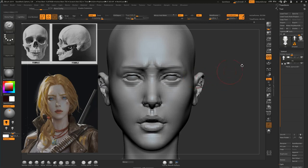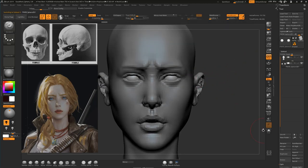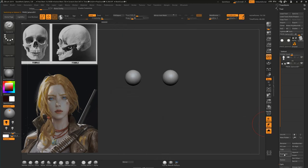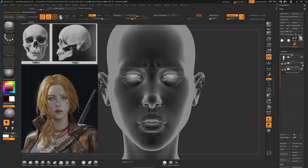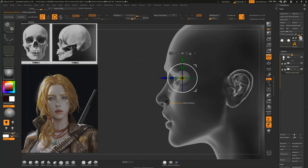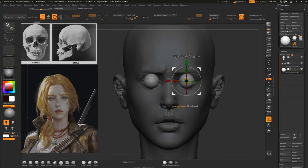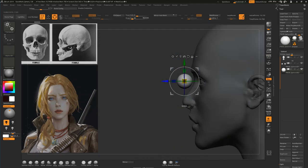Let's turn our attention to the eyes. Let's duplicate them and see what's going on. I don't think there's something wrong with the eyes, but I will remove symmetry and just see if the eyes are correct.